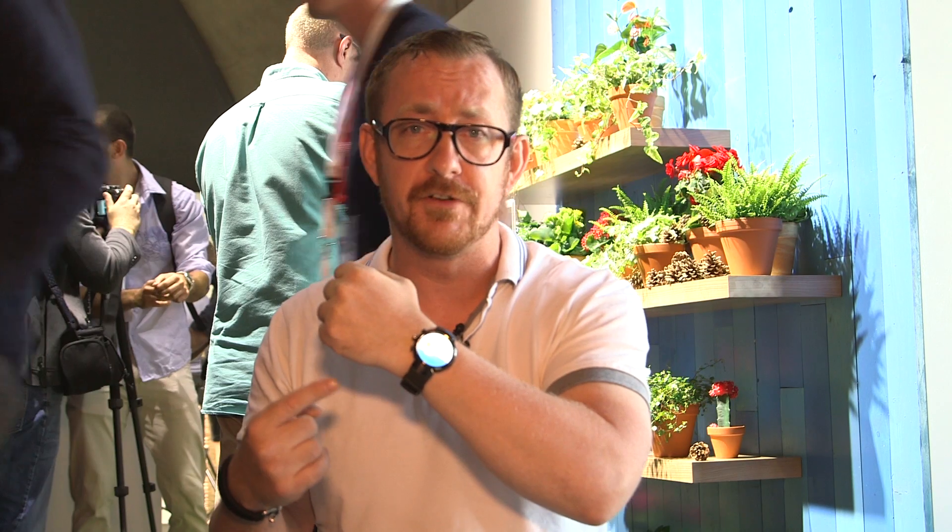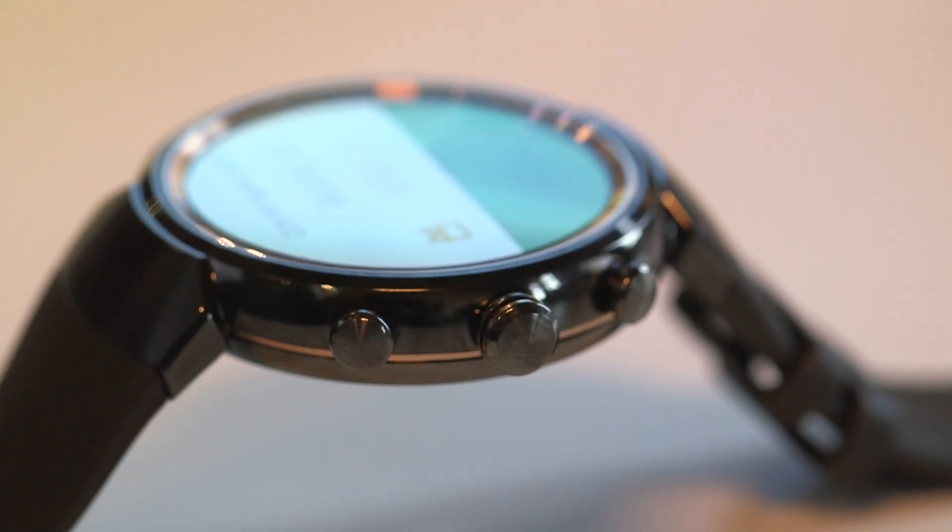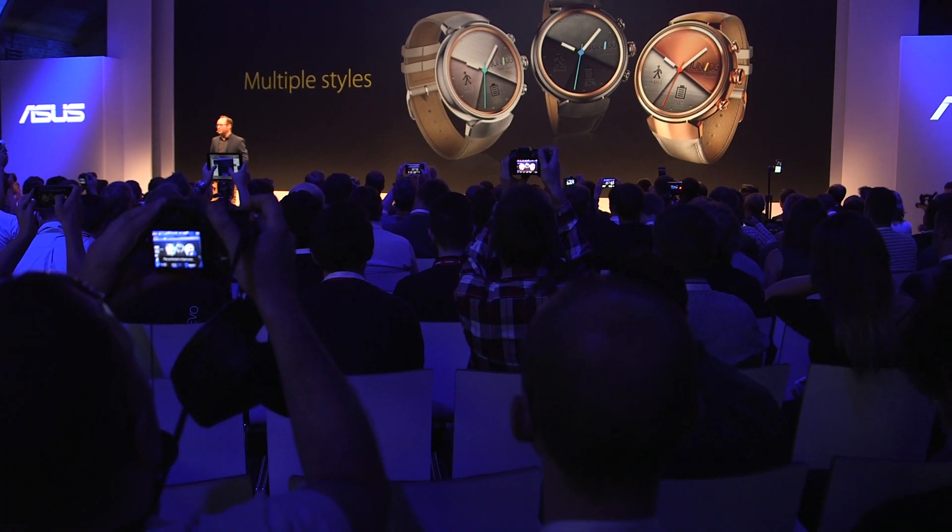It's got a round display, which is the first for Asus. We've seen things like this before on LG and Motorola smartwatches, but it's the first time for ZenWatch to have the circular display. There's no flat tire — the display is full screen — and it looks pretty good. It's a pretty stylish device.